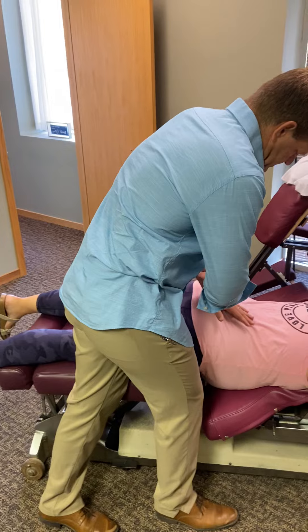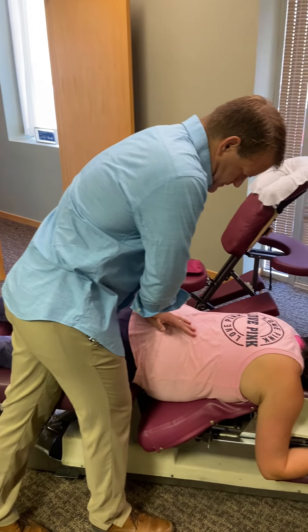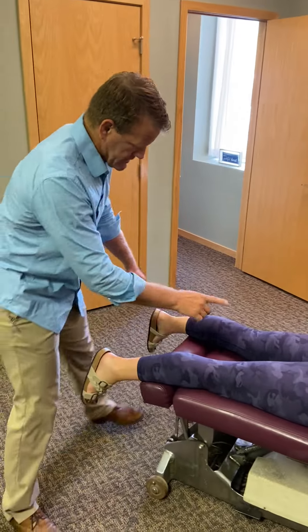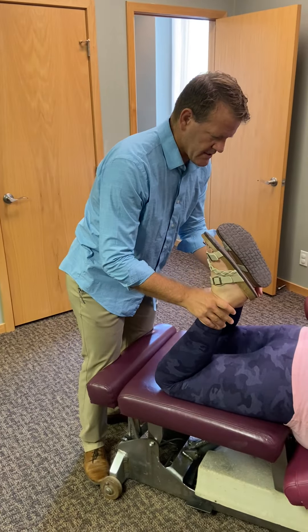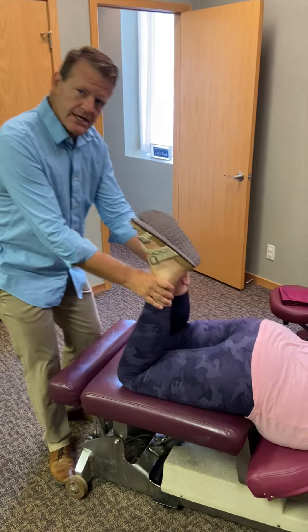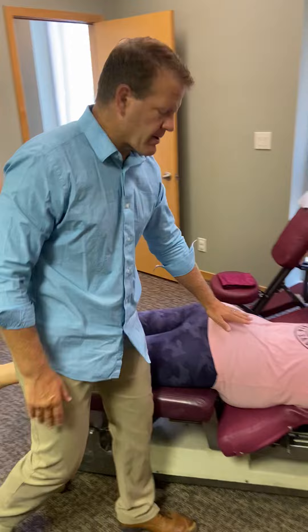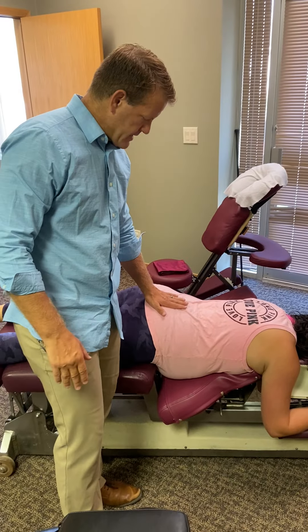When that sacrum moves and adjusts, that's going to release that tension in the pelvis. Then you do a recheck and it's most likely going to even out. You can also do that side posture — you can do prone or side posture.